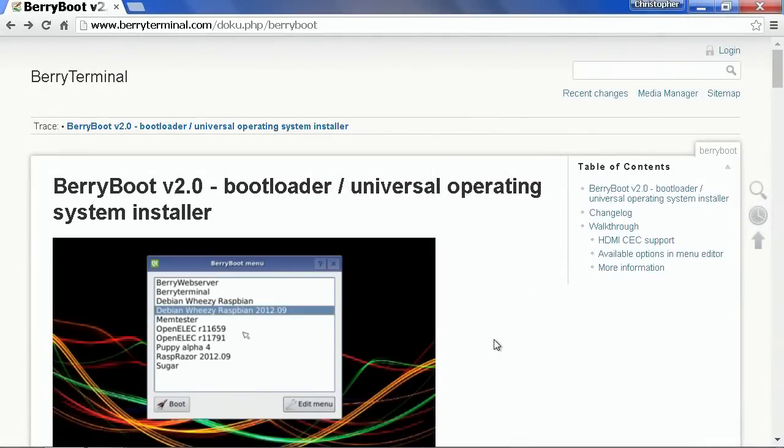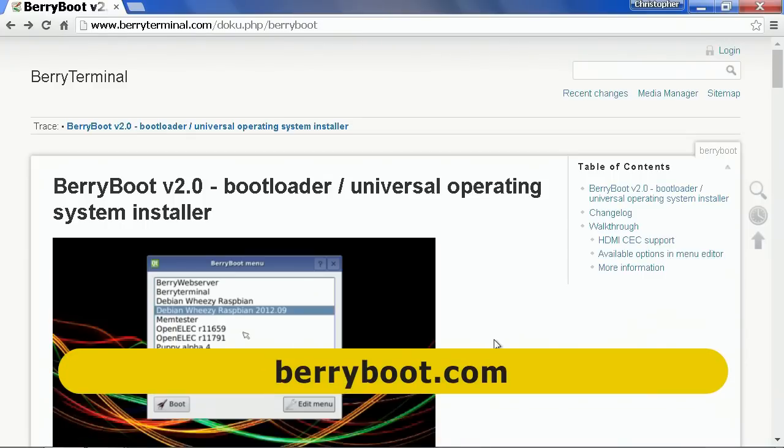To get Berryboot, you just need to go to the web and go to berryboot.com, which will divert you to this long address, berryterminal.com/who.php/berryboot, and I will of course put the link in the video description.